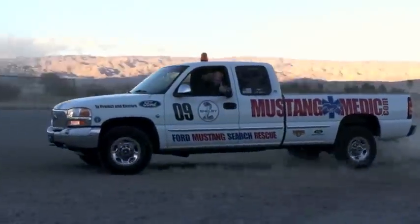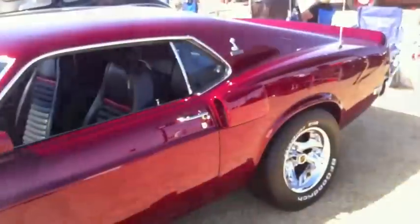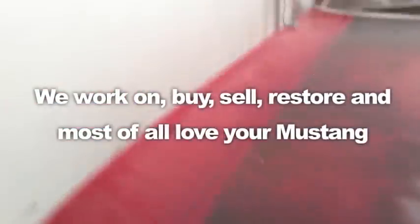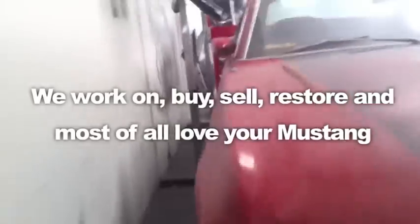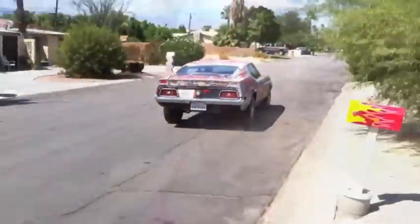mustangmedic.com — we show you everything from point A to point B, day one to day done. We work on, buy, sell, restore, and most of all love your Mustang. Mustangmedic.com — we take the frustration out of restoration.